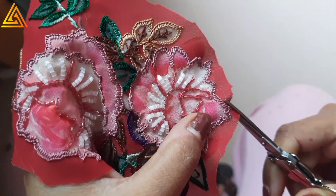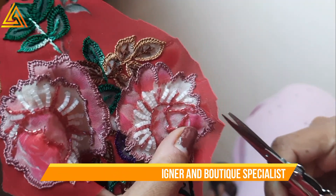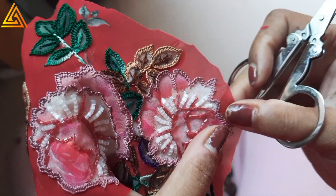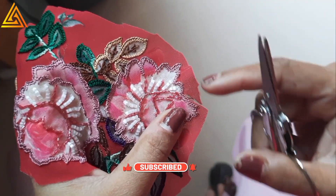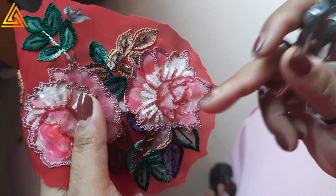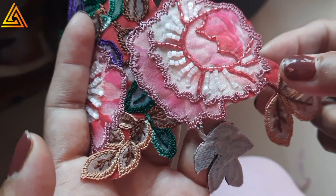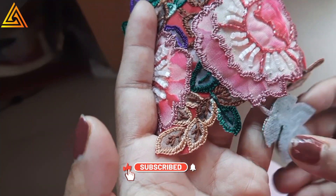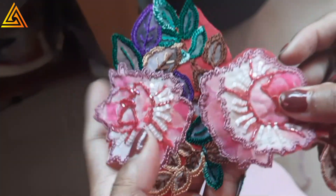Now I'm slowly cutting around the edges. While cutting, make sure the embroidery does not get cut — otherwise you'll need to fix it again. The buttonhole stitch holds the fabric threads so nothing will fray — that is the main benefit of buttonhole stitch. I'm cutting the entire edge in a clean way.